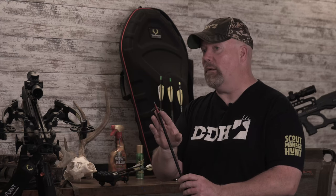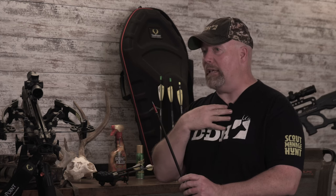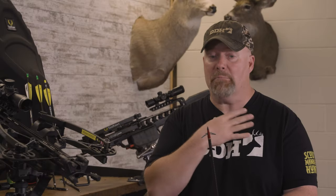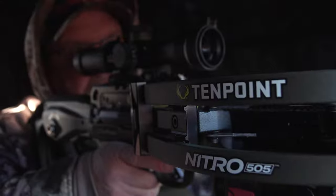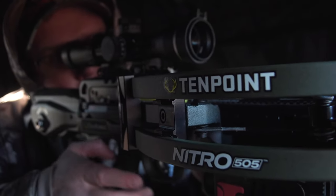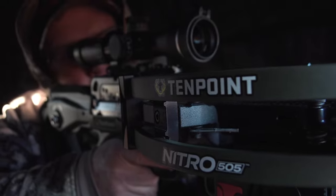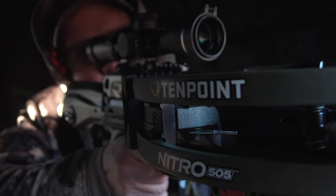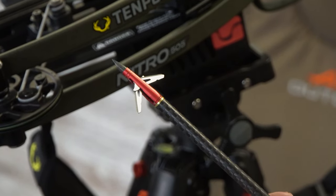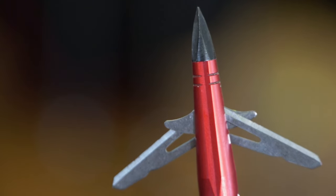With expandables, the key for me is accuracy. Out of a high-speed crossbow I have not found anything more accurate — that's me, I'm not saying that's you or anybody else. For me, highly accurate and highly repeatable accuracy is critical, especially if you're shooting farther distances. You get to 30, 40, even 50 yards, that repeatability and accuracy is gonna be something that's flying like a field point coming out of there.